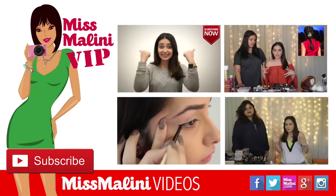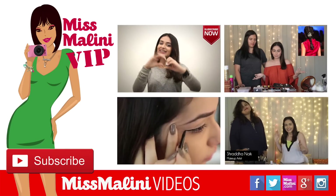So guys, I hope you liked this video. I hope it was easy for you to do. If you had any trouble, let us know in the comments below. Also, if you have any upcoming suggestions for any hairstyle videos, beauty videos, makeup tricks, hair tricks, let us know. I'm Natasha, signing off. And guys, if you don't like this video, I'm gonna come and cut some hair off your head — I'm kidding! Don't forget to like and subscribe. Bye.